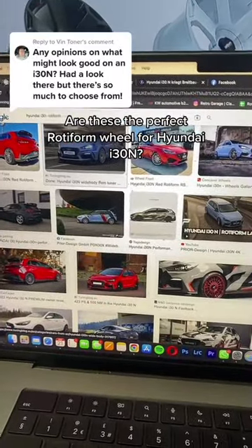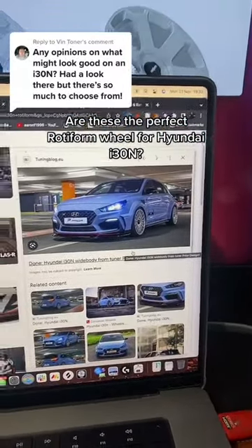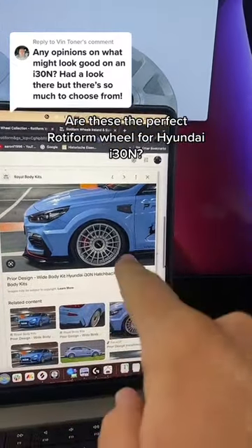Any opinions on what wheel might look good on a Hyundai i30N? Well, I know exactly what I'm going for — namely LAS R. That's because I've always felt that the i30N has been very rally-based in terms of its styling. Here's another example with LAS R's on, and yes, this is the prior wide body kit, but it'll still look good on the standard car.